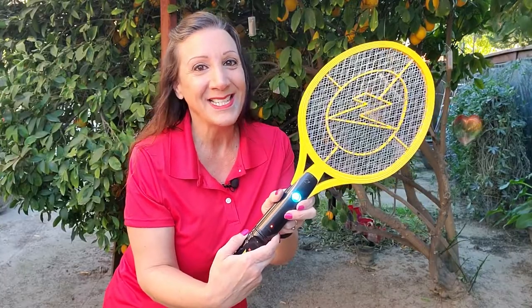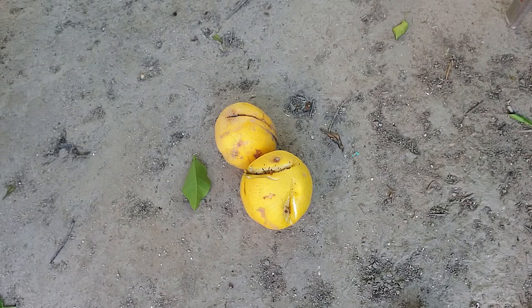Let's get ready to kick some bugs' butts. Here's some grapefruits that have fallen on the ground. Let's zap some fruit flies.